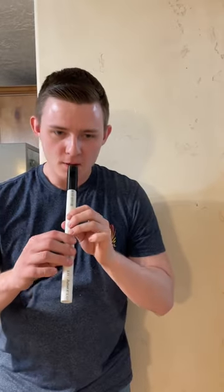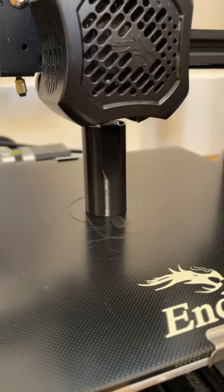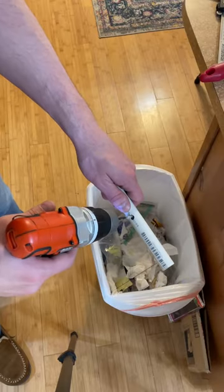I made a working Native American flute using PVC pipe and a 3D printer. All I did was 3D print a mouthpiece that I found online on Thingiverse.